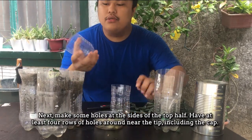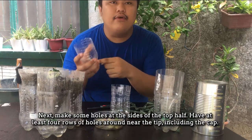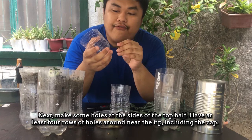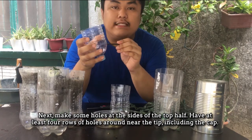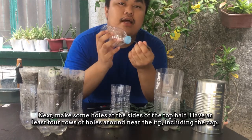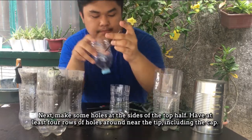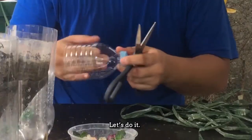Puputasin mo itong mga sides nito. You have at least four holes, palibot doon sa pinakababaang parte. And of course, dito sa tip of the top half, yung pinakakit. Yun na yun ang klaseng bot.